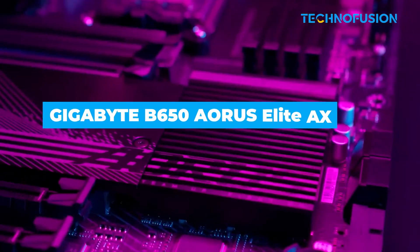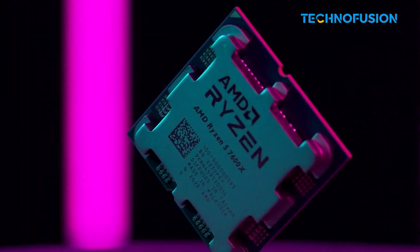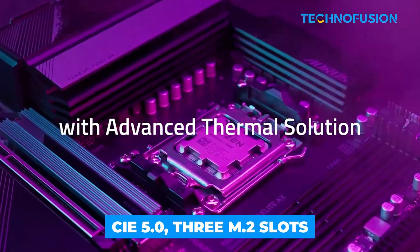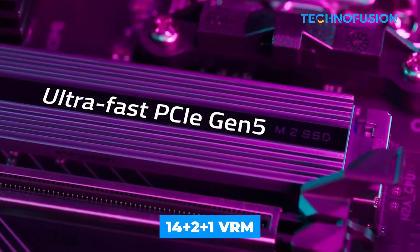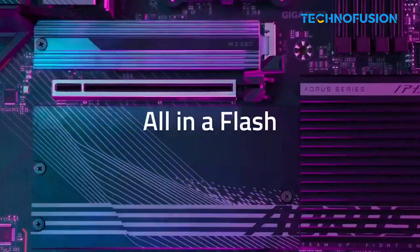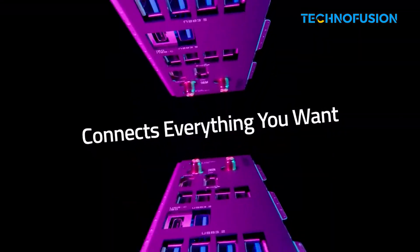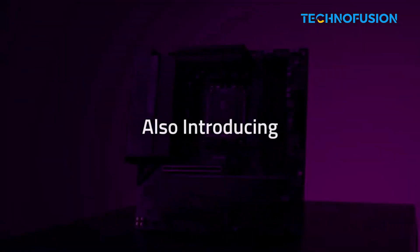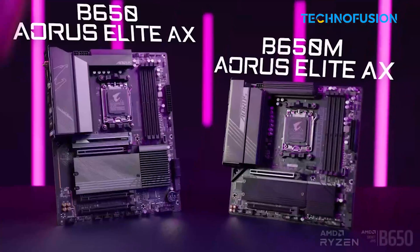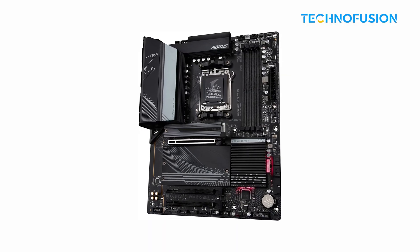Tight on budget but want a future-proof board? The Gigabyte B650 AORUS Elite AX offers PCIe 5.0, 3 M.2 slots, and a 14+2+1 VRM that's plenty for gaming with the 9800X3D. You get Wi-Fi 6E and the EZ Latch system, making it super user-friendly. No USB 4 and a BIOS update might be needed, but this board punches well above its price for 1080p and 1440p gaming setups.